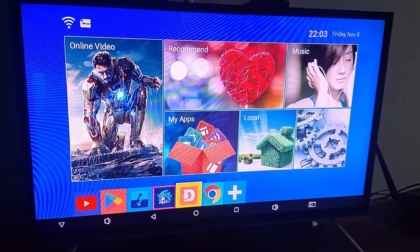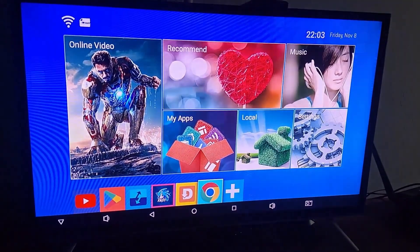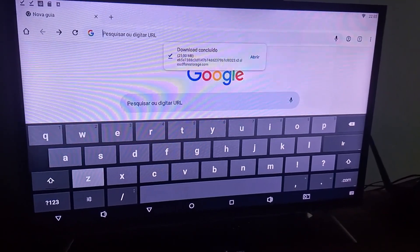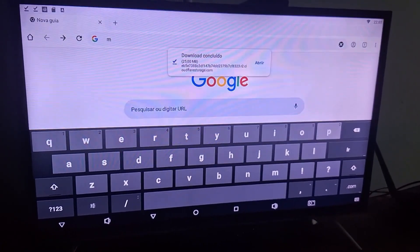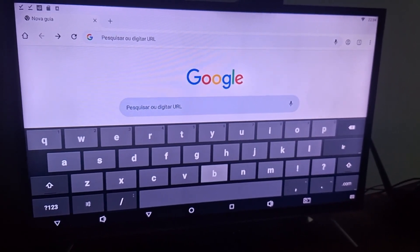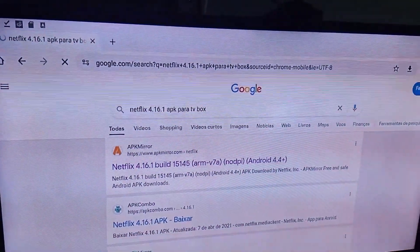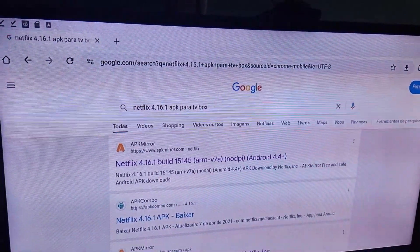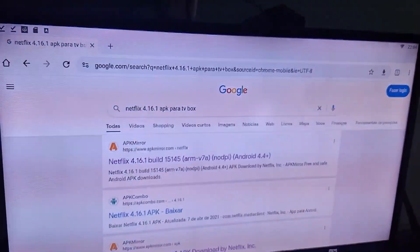You may be logging into the Play Store in the app and doing the installation. If not, I'll use the Google browser. And here I'll be searching for Netflix. I will download a version of Netflix that is compatible for the TV box — the exact version I'm going to show you here. You will search the following term: Netflix 4.16.1 APK for TV box.